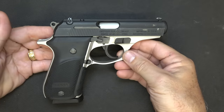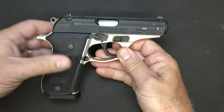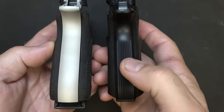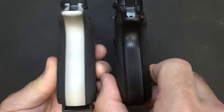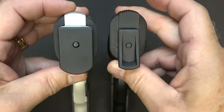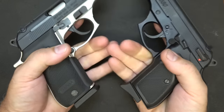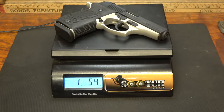This is a fixed barrel blowback design. The barrel is three and a half inches. It's about six and a half inches in length and about five inches high. The width is about 1.3 inches. One big thing is the grip width - here you can see the single-stack is fairly thin, and then we have the double-stack which is obviously thicker. The grip width on the Plus is 1.25 inches; on the standard it's about one inch - not really that much of a difference, but in your hand you can definitely feel that the Plus is a little thicker. The weight on the Thunder Plus is 1 pound 5.4 ounces.